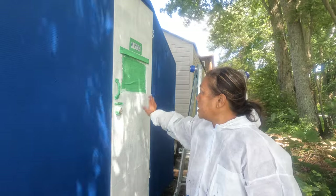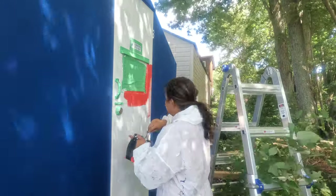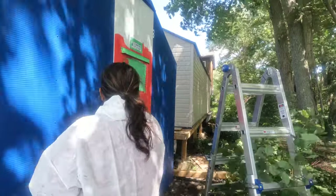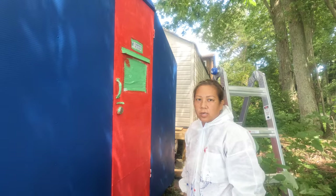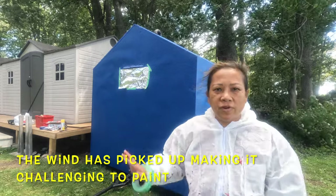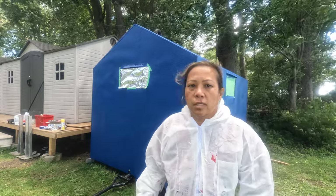I've picked up the door so I'm going to paint it red and then do a second layer. While we're waiting for the door to dry, I'm going to cover the window and all around the trim with oil so that when I'm spray painting it, it doesn't go on the blue paint.